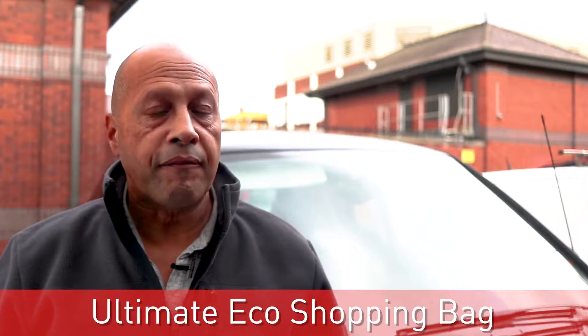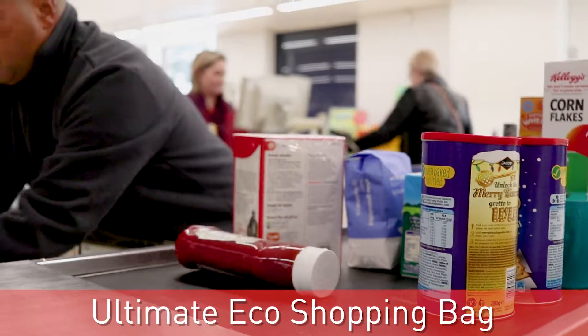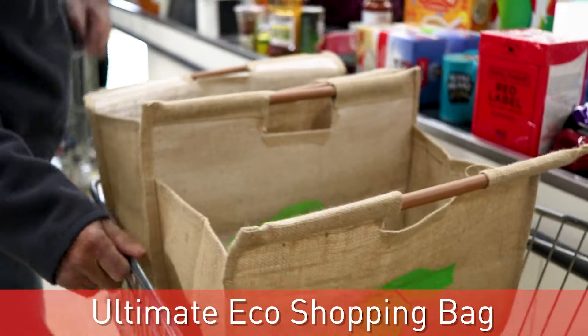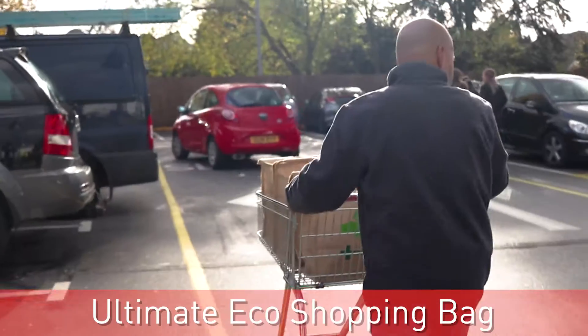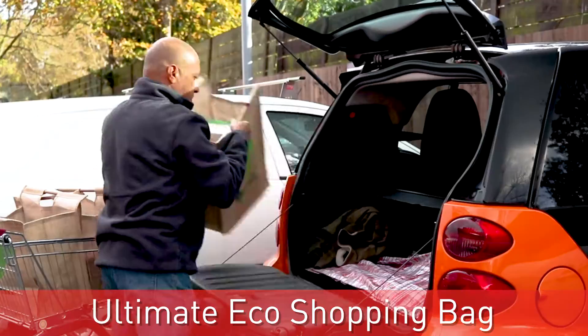About three bags fit nicely in a small trolley. Lay them into the trolley and open them out flat to the sides — it's great. You just place that in the bags already open and you can just pop your items in. No problem.